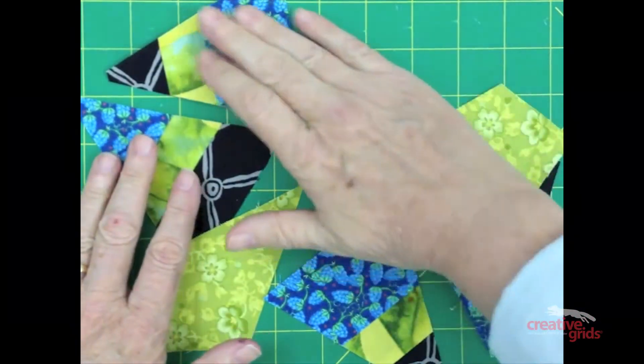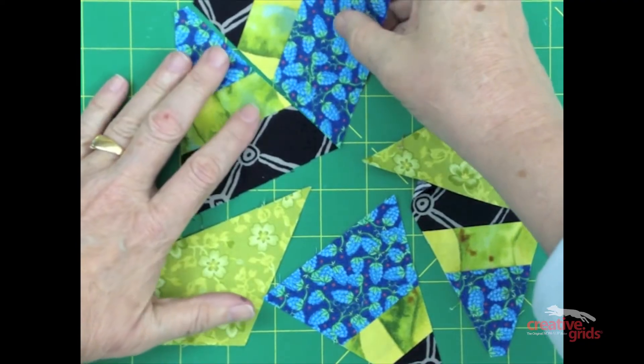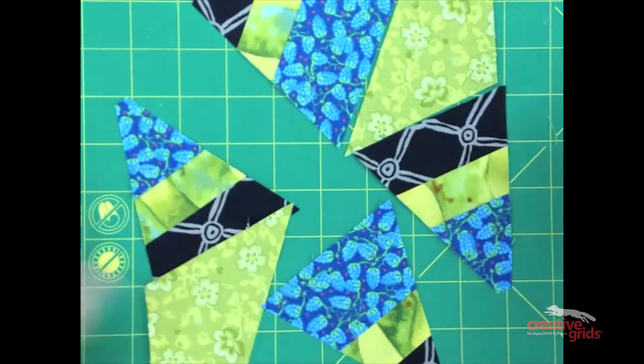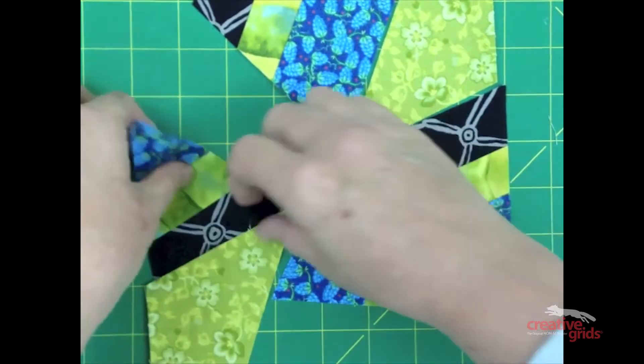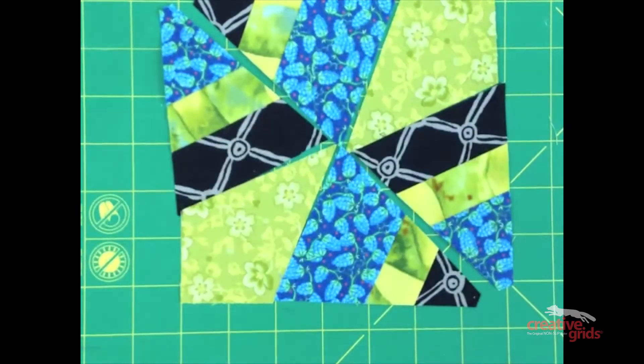I've cut two kites and four triangles, and I'll show you how they go together into a block. There's one side of my block. I'll sew that together first, sew the other half together, and then combine the halves together.